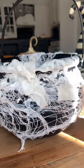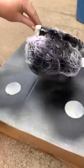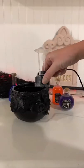Throw that glue on. The messier it is, the better it's going to turn out — it's just going to look so good.